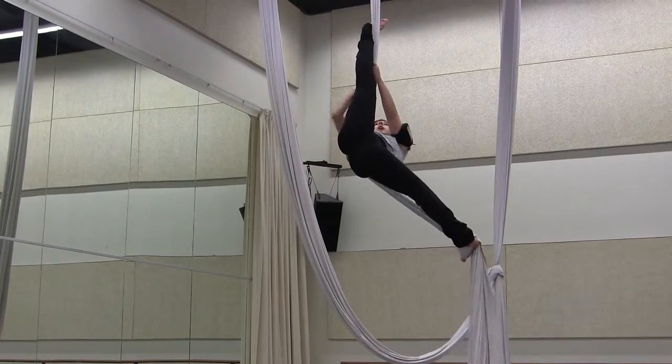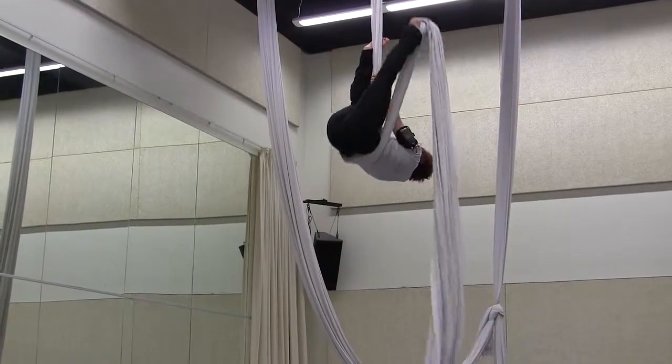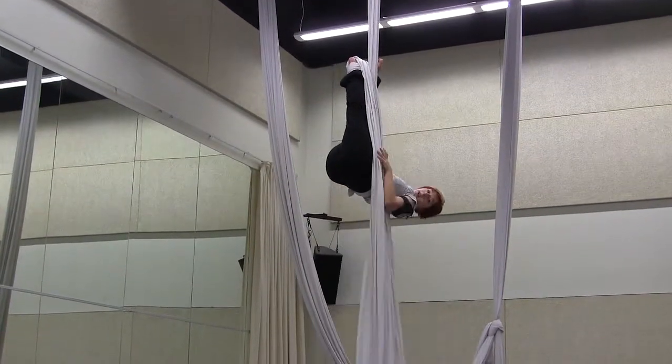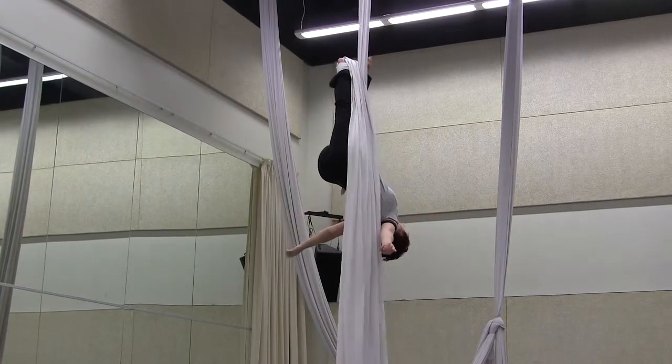From here I can grab the live end, pull myself up, and hook my locked foot on the other side of the silk, and lay back.